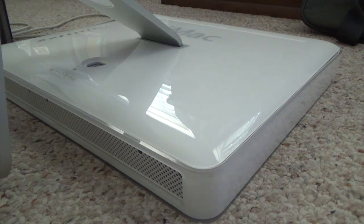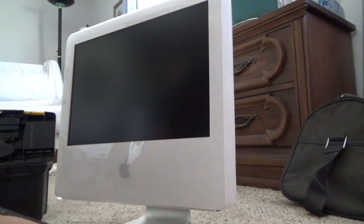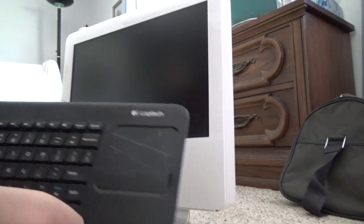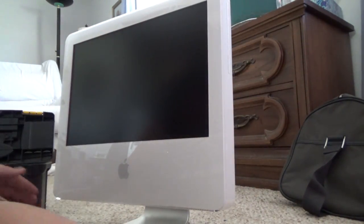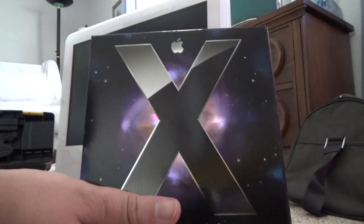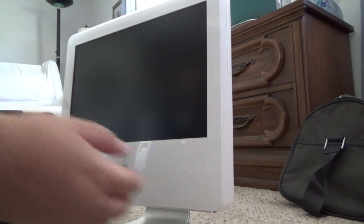Now I'm going to boot it up and install Leopard. I have a Logitech keyboard and trackpad combo connected via USB, and Mac OS X Leopard ready to go. Let's see what happens — here goes nothing.